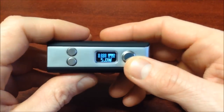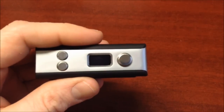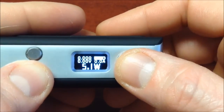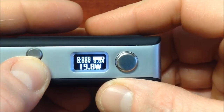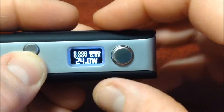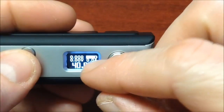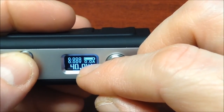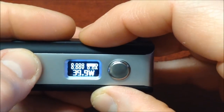The screen also has display orientation options. It greeted us with 'Hello' in English. Let's get a close-up of the screen. It starts from 5 watts, with 0.1 increments, and goes up to 40 watts. At the bottom of the screen we see the battery bar, the battery amperage, and the voltage output. At the top we see the ohms of our resistance.